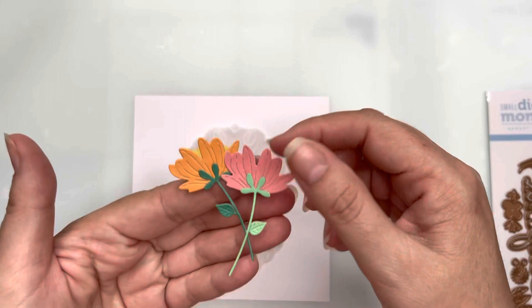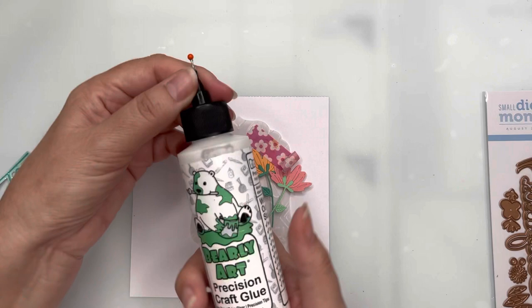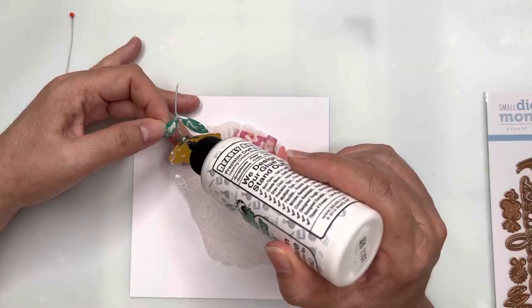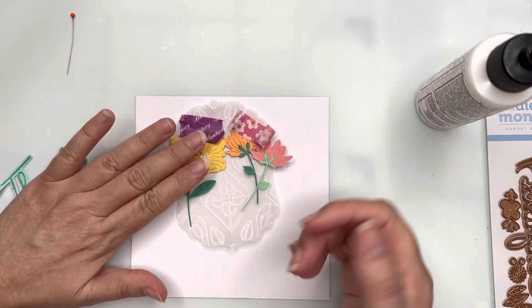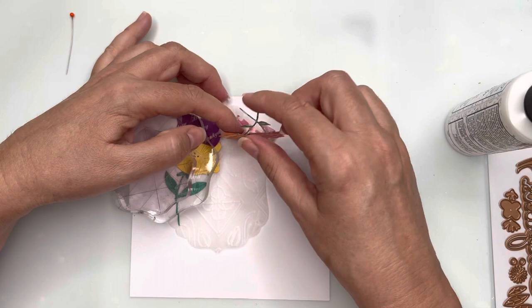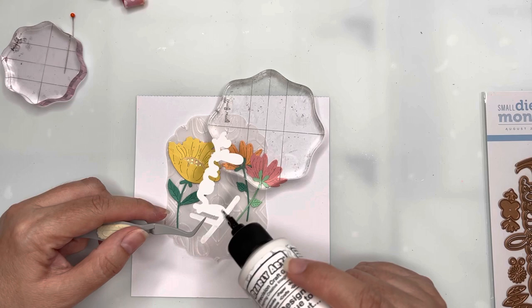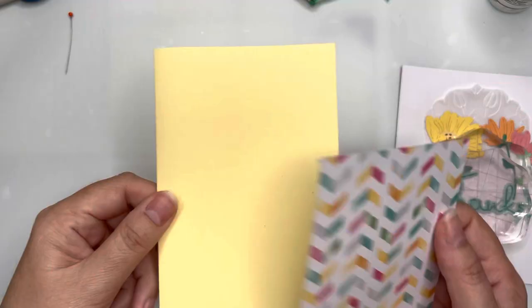I've got my flowers prepared — the large yellow one with its stem and leaves attached, plus two on the right side glued at the bottom where they overlap. I'm using washi tape at the top to hold them in place so I can glue the flower part down to the vellum. I'll do this stem now and give it time to dry with a little pressure since we're gluing onto vellum. This is the thanks sentiment with its outline die underneath, arranged on top of the vellum and flowers so it hides the bottom of the stems.